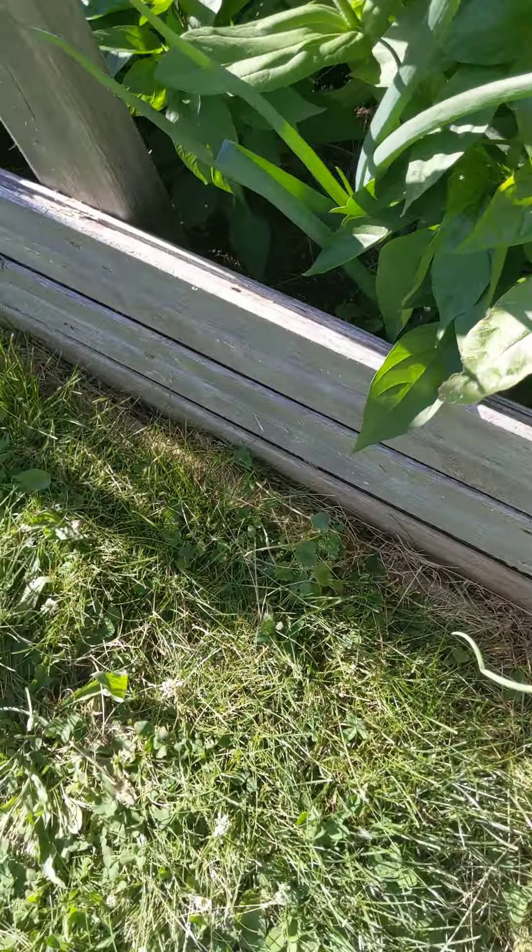These are some of the turnips I transplanted, and look at these onions — they're getting nice and round now. We can probably harvest onions by July. These are all rounding up — I hope I get some big onions.